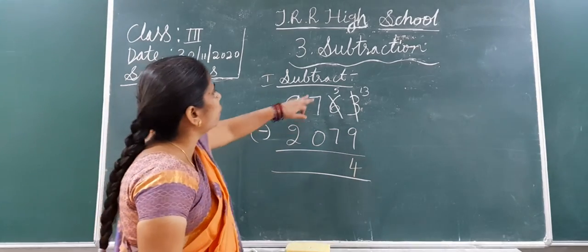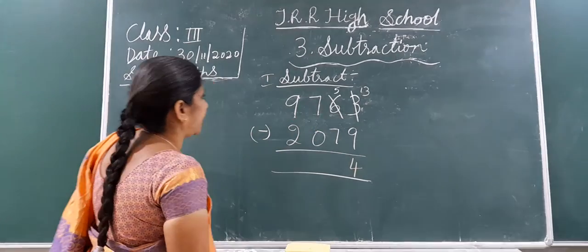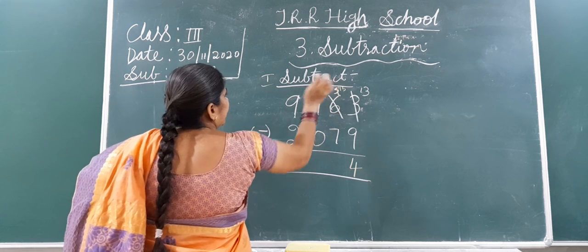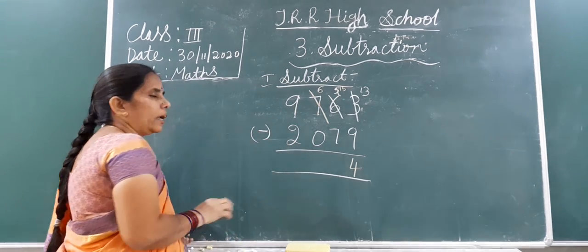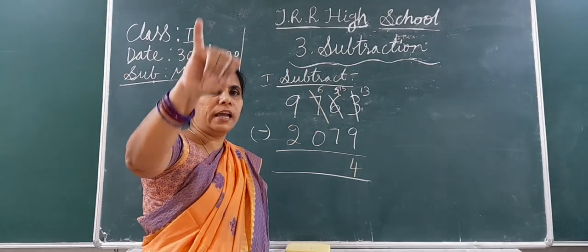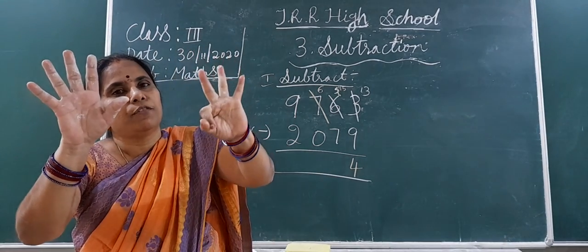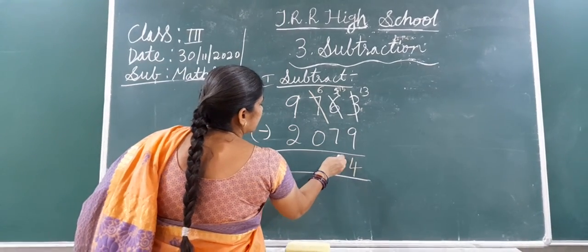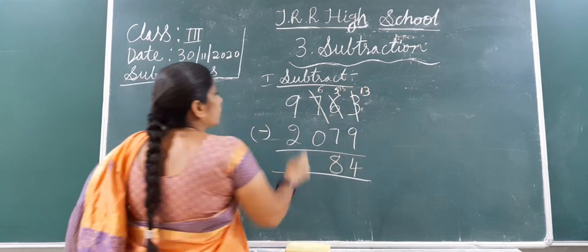Now for the 10's place: here 5 is there and below 7 is there. 5 is smaller than 7, so you can't subtract here. So again take a borrow. Cut 5 and write 15, and immediately cut 7 and write 6. Now close fingers. From the bottom number up to the top: 7, then 8, 9, 10, 11, 12, 13, 14, 15. How many fingers did you open? 8 fingers. So write 8 in the 10's place.